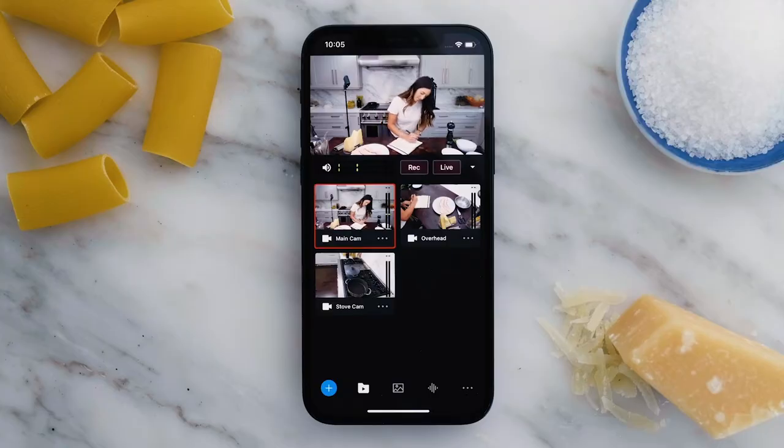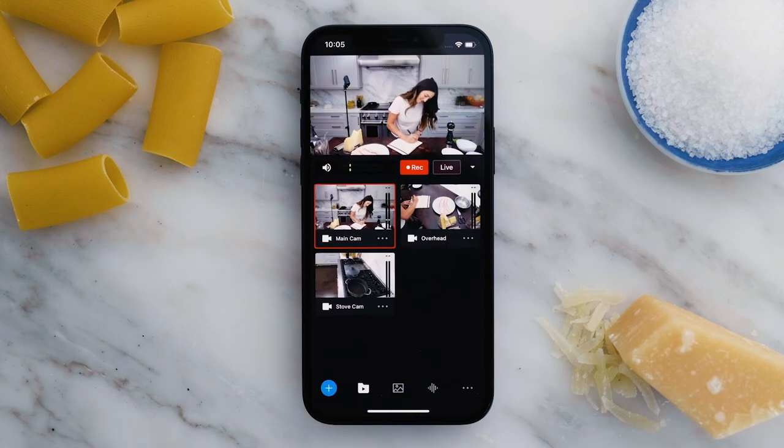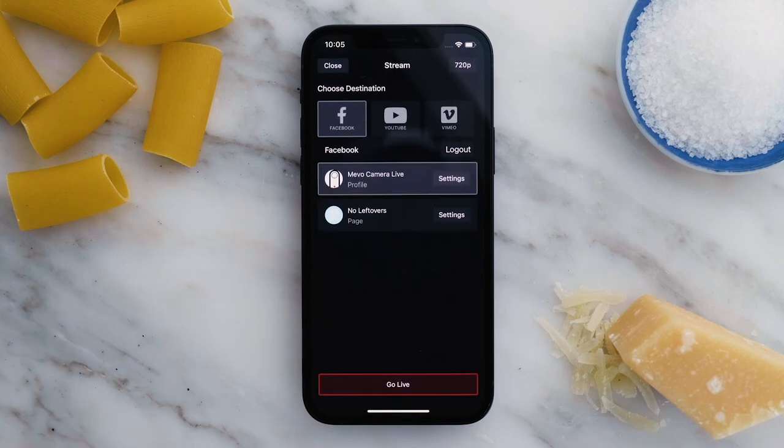Now it's time to go live. From the Mevo Multicam app, you can record the entire live show to edit, upload, and share. You could also live stream directly to the top platforms like Facebook and YouTube with just a few easy taps.